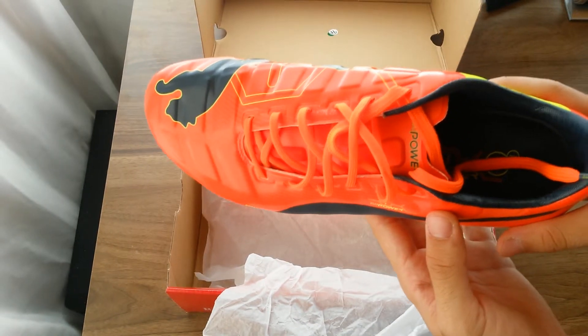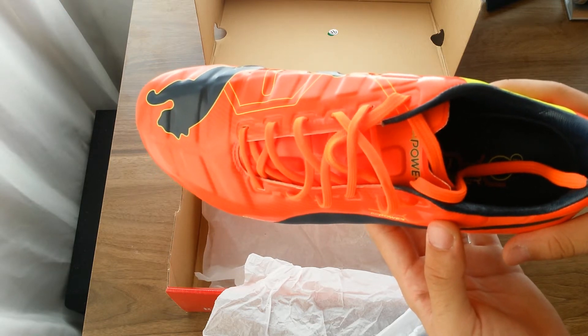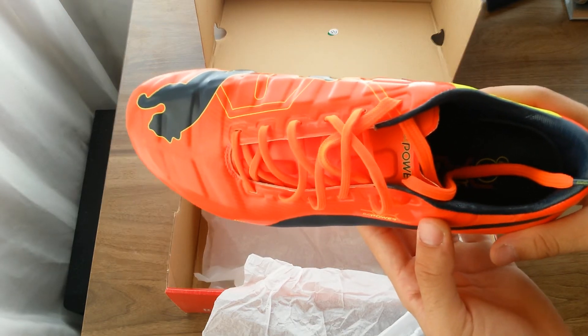If you have any questions or comments regarding this shoe, don't forget to post them below this video. And as always, don't forget to like and subscribe.